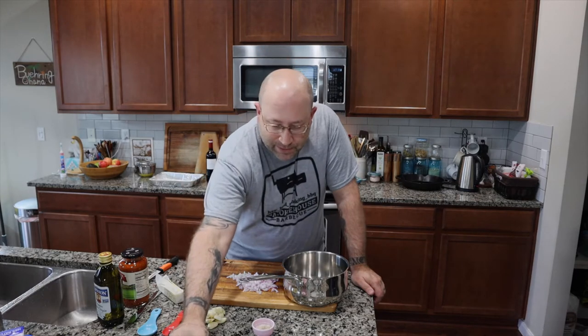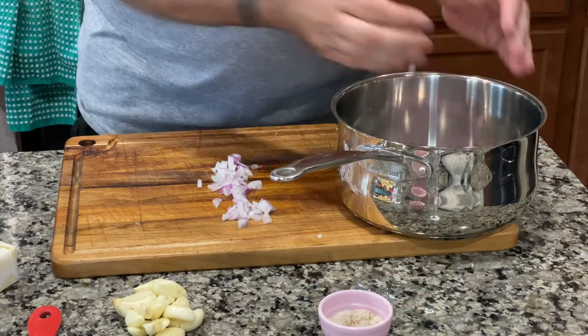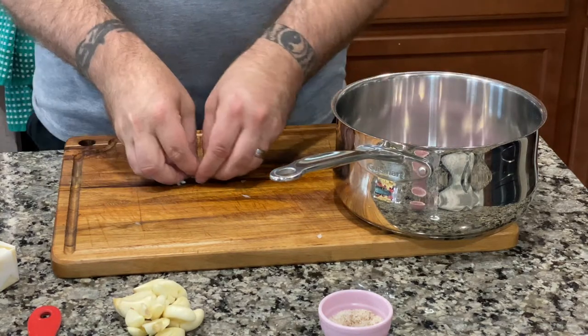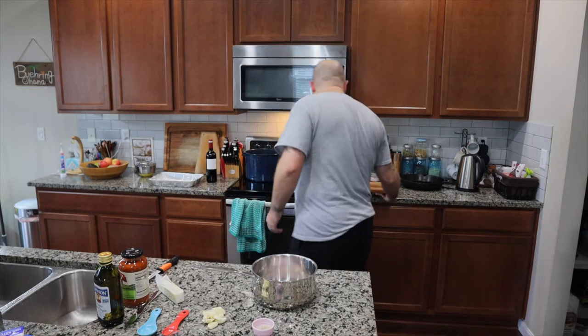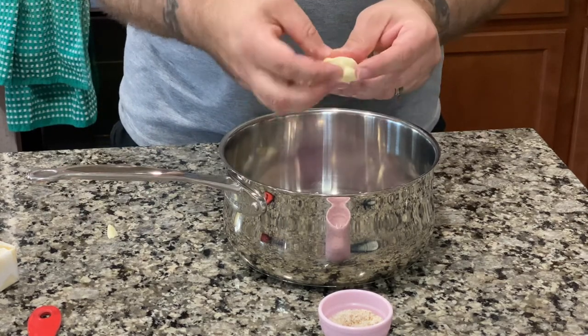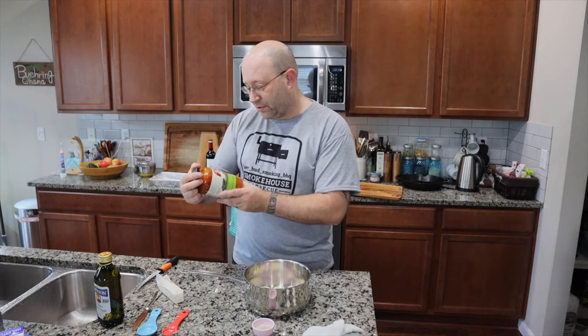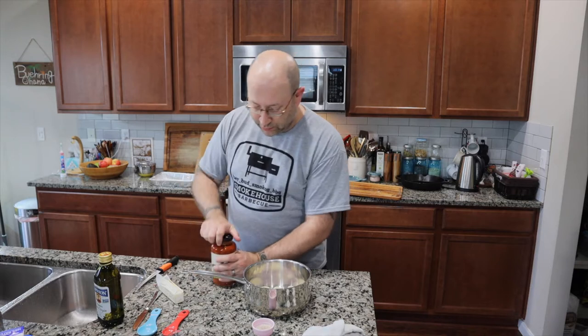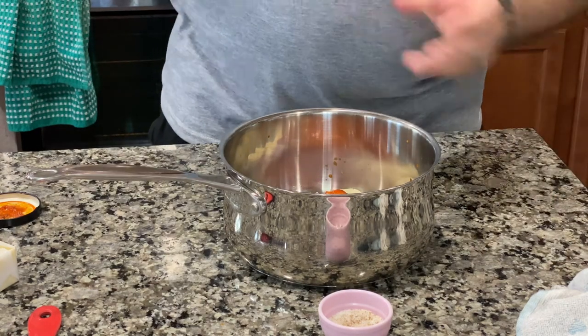We just got our lamb shanks onto the grill, set at about 170. We're going to take them to 130 internal. But while we're doing that, we're going to go ahead and get our braise ready. We already took half an onion, chopped up pretty fine, and we're going to throw that in there. Then we took a full head of garlic — already smashed it up, not cutting it, just smashing it so it pulls everything out. We're going to take our tomato sauce — just pasta sauce — and put about half a jar in, maybe a little more.